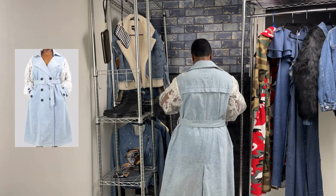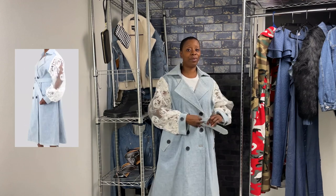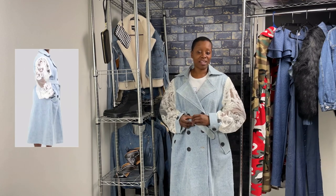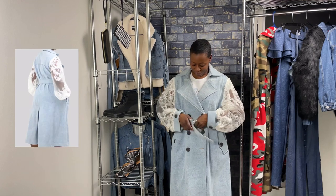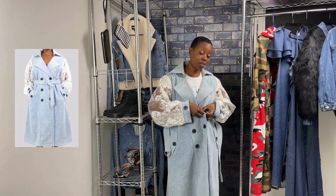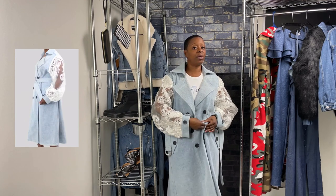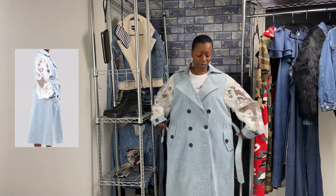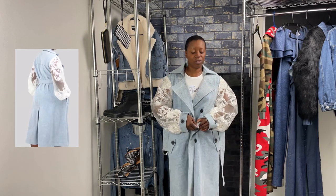It's perfect for the added touch to that pretty dress — for that lunch, for that dinner date, for the girls' night out, for the brunch. It comes in a small, medium, and large, but this is a size small. As you can see, it's very oversized, so it could fit up to an extra large or 1X.